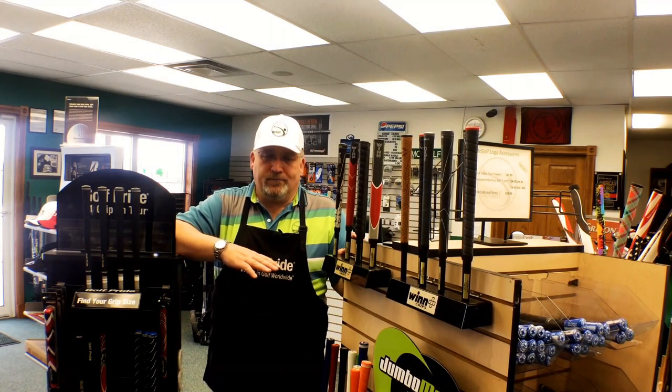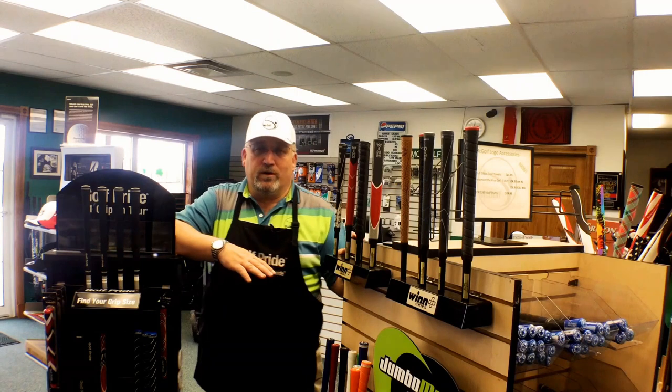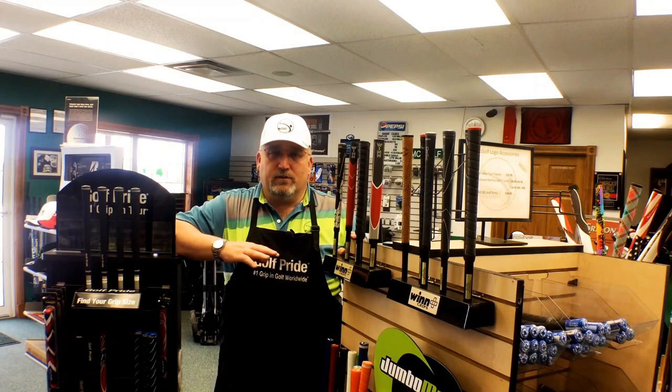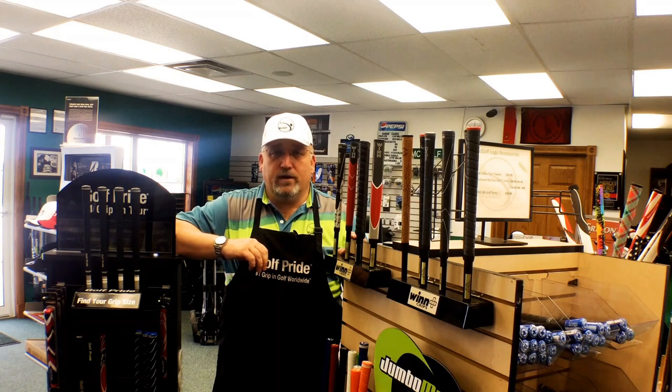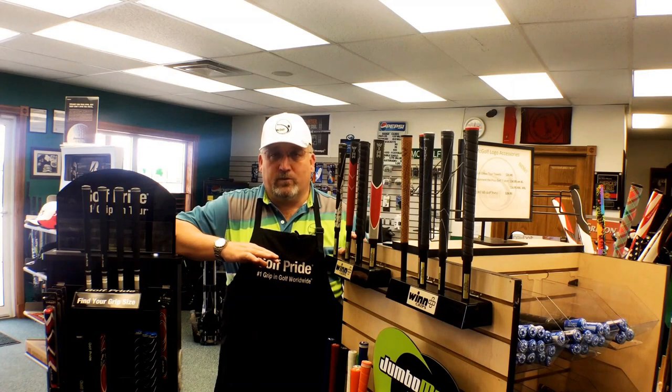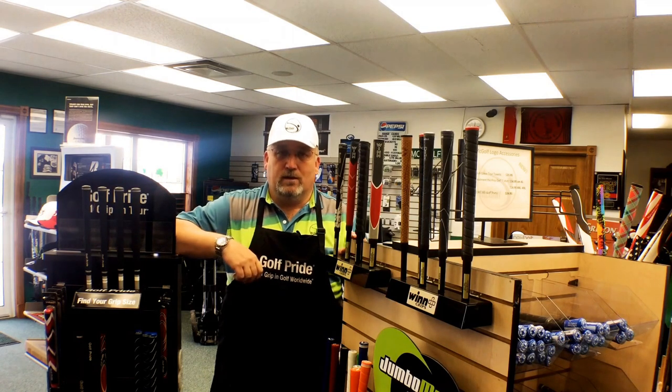How will a grip wear? If you play a lot of golf — three, four times a week — chances are you're going to be replacing your grips at least annually. If you're leaving your clubs in the garage or in the back of your car through the winter, you might be doing it every year as well. But if you take care of your grips — just wipe them off with warm water and an aggressive towel like a microfiber golf towel — that takes your hand oils off and allows them to last a little bit longer. If you don't do that, you're going to be changing them more frequently. If you don't play a lot and you are taking care of your grips, you might go two, two and a half years.